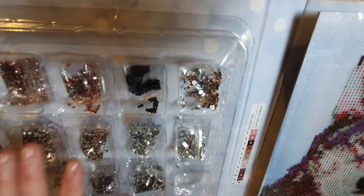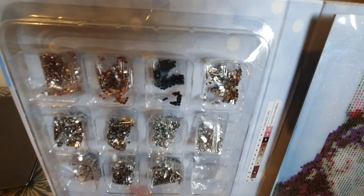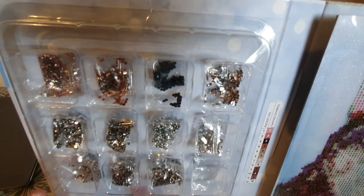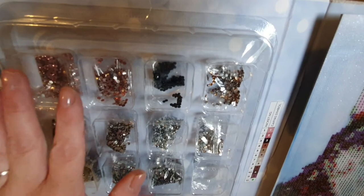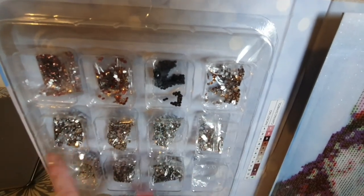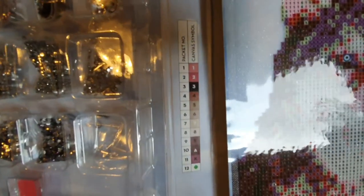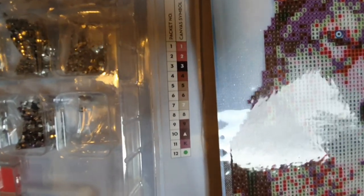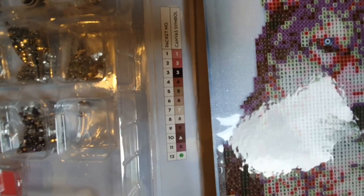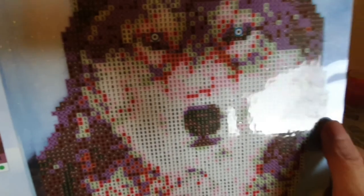I don't think I'll use the compartments for storing the crystals while I'm doing it — a lot of people might but I've got other storage I like to use. However, if you're a beginner these would be ideal — you'd be able to just keep them in and keep a note of the number of each of the crystals. Down here you have the packet number and the canvas symbol, which seems self-explanatory.